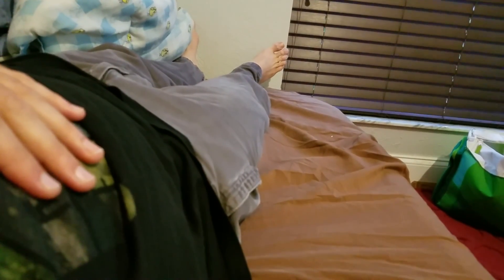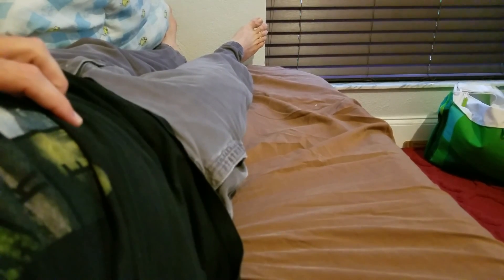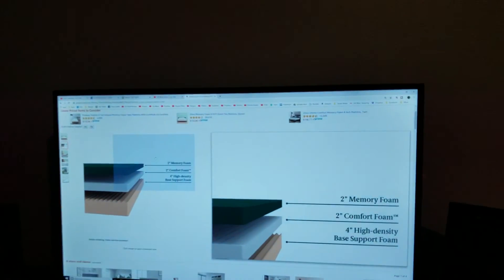I was looking everywhere. When you look for high-density foam mattresses, you'll see prices around $130, but they're only like two or three inches of foam. This mattress is eight inches total, so you're getting a four-inch high-density base layer, then the comfort foam, and then the memory foam on top — great value by comparison.